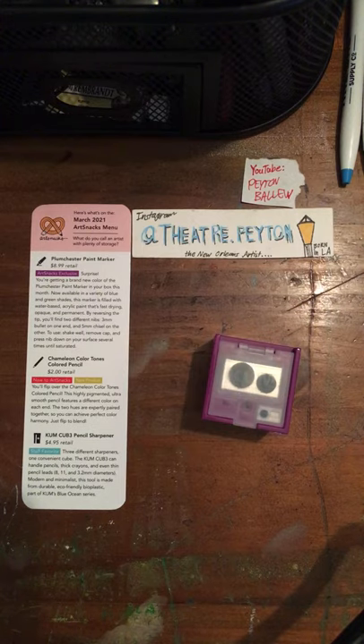The Kume Cube can handle pencils, thick crowns, and even thin pencil leads in 8, 12, and 3.2mm diameters. Modern and minimalist, this tool is made from durable, eco-friendly bioplastic — part of Kume's Blue Ocean series.